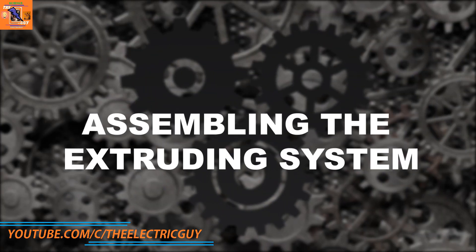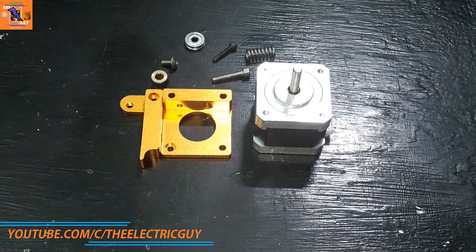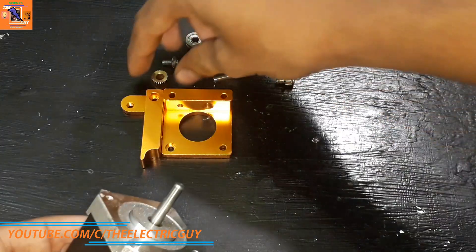Now let's assemble the extruding system for the filament. Take the extruder assembly kit and a NEMA 17 stepper motor and attach everything like this.